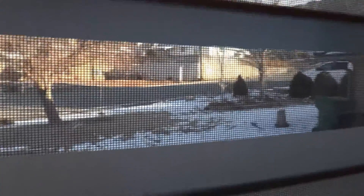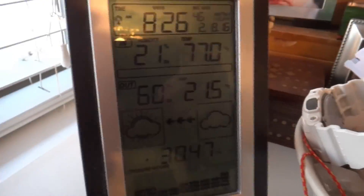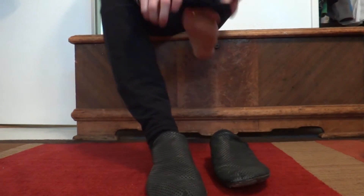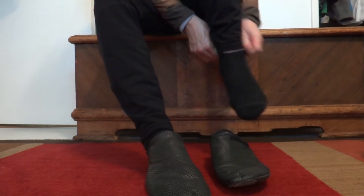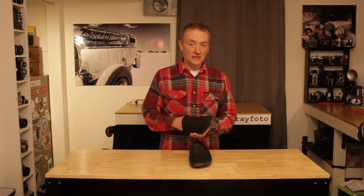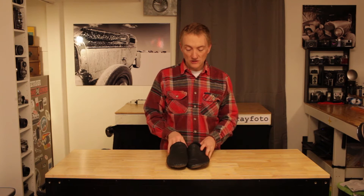A lot of times I will wear them in the winter with a pair of socks. This morning when I left the house to go run, it was 21 degrees outside, and so I did wear socks, and socks fit in there well, although I generally wear them barefoot during the summer. I find them to be warm enough without socks down to about the high 20s. Once you start getting to the low 20s or high teens, you ought to wear a pair of socks with these shoes.